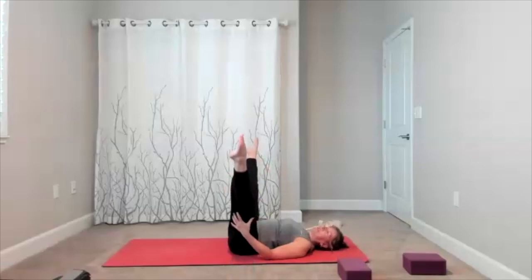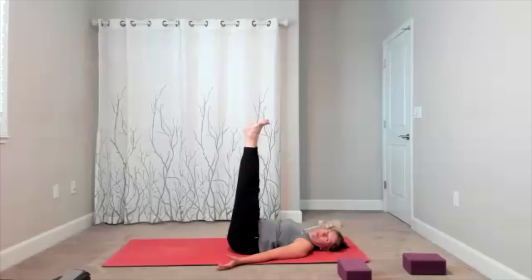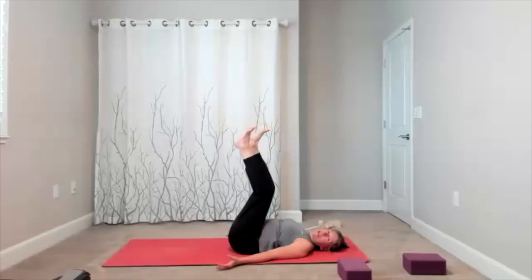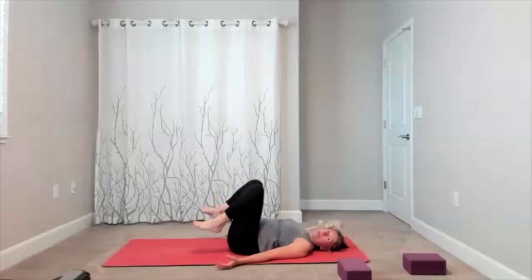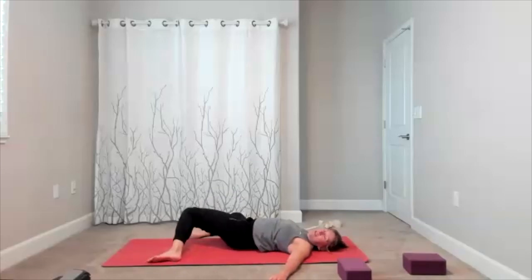Bring your feet back up towards the ceiling — stay here for 30 more seconds. Pick what works: wiggle your toes, point, flex, take it into a V. Whatever feels good is what you're going to do. Start bringing your feet down to the floor. Take a couple windshield wipers to loosen up your back — just a little side to side.